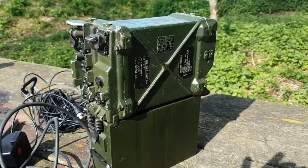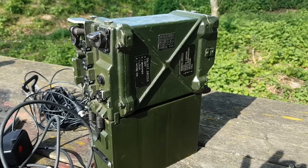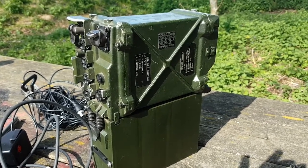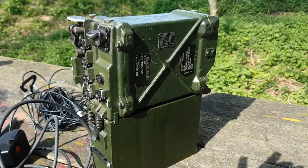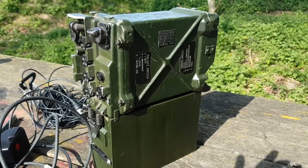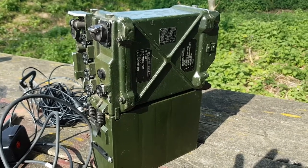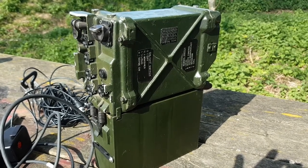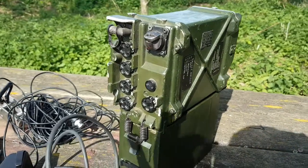I've been wanting one of those for quite some time. I already have the PRC 320, which is the HF manpack going from 2 to 30 megahertz. This one goes from 30 to 76 megahertz, so both radios together give me coverage of 2 to 76 megahertz, which is quite a bit.